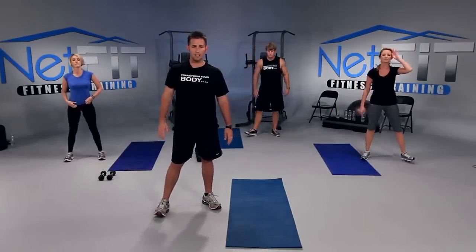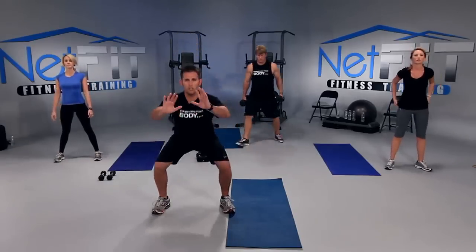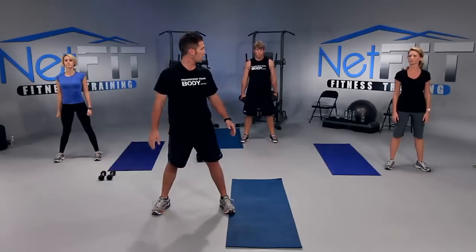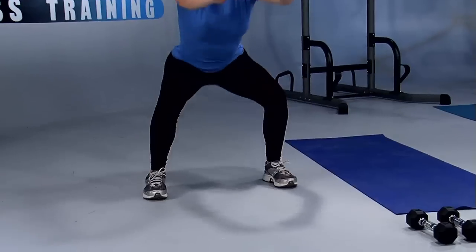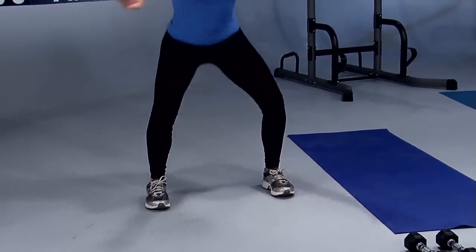Next we're going to do squats. Toes out, heels in. I want your chest up. You're going to go into a full squat and then stand up and squeeze your glutes — your booty — when you stand. Are you all ready? Let's go. Full stretch and stand. Inhale down, exhale up. Make sure you keep your eyes up, chest out.